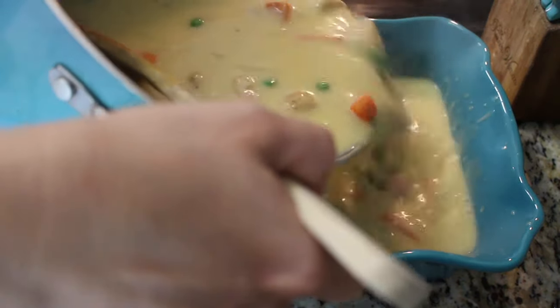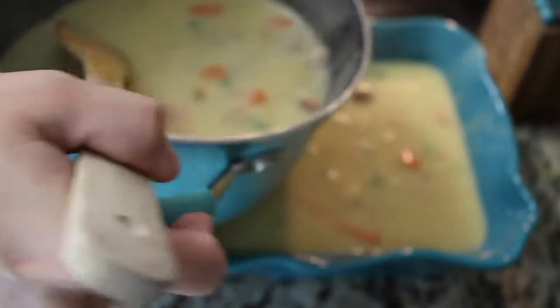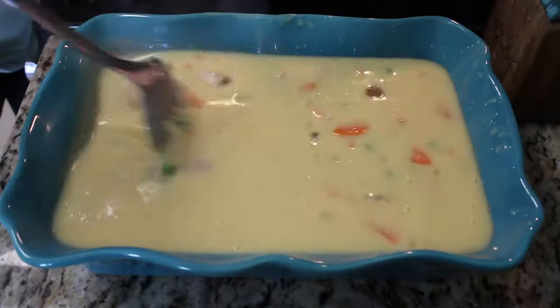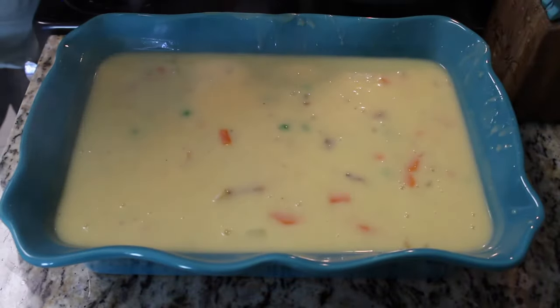I'm going to give you guys the instant replay so you can see how much is left over in that bowl. I honestly had enough for two meals — I froze one, so I am ready for another dinner at some point.